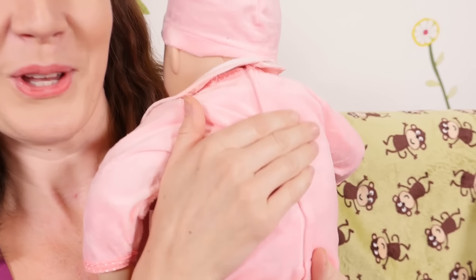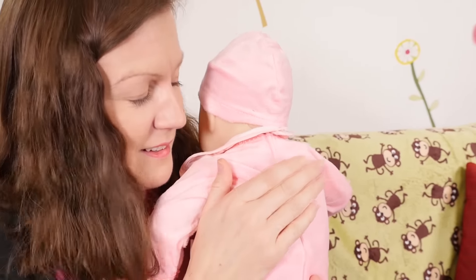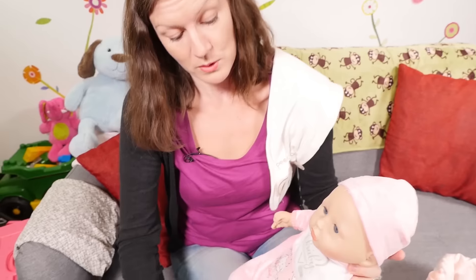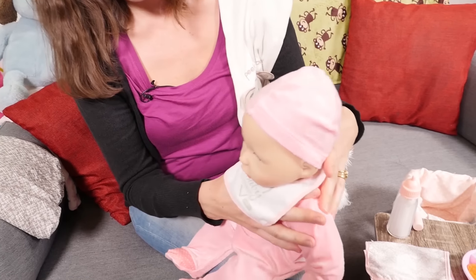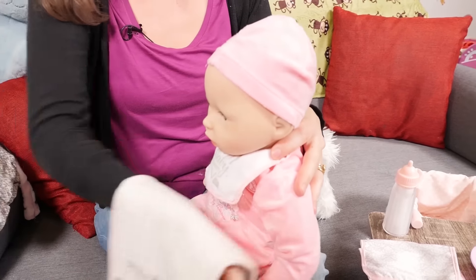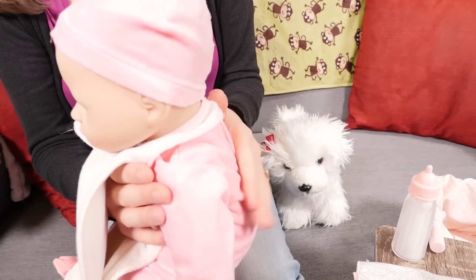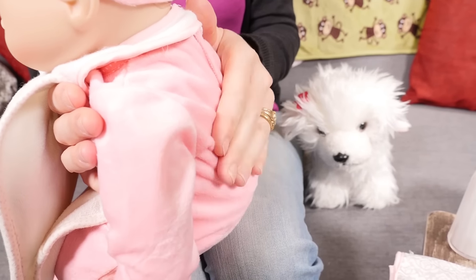Oh! Goodness! So you burp baby Annabella like this, or you can do it like this — put her on your knee, supporting her head. Make sure you've got your cloth, and then gently pat the back. There we go!